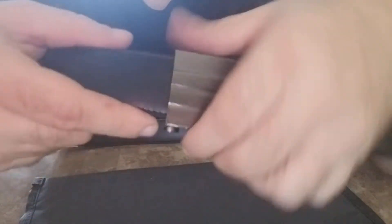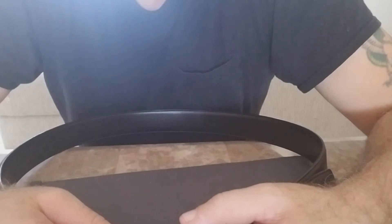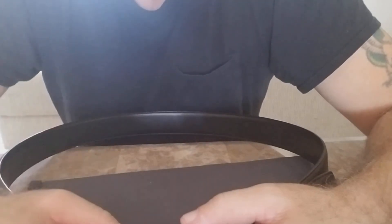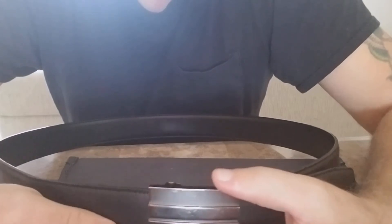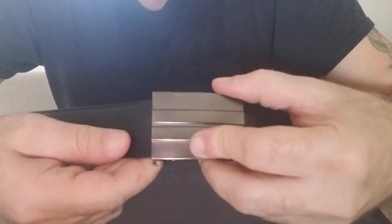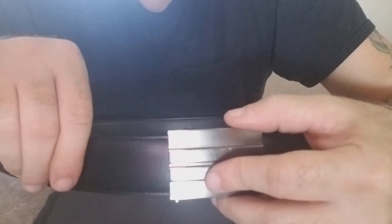To loosen it — I'm doing this upside down — you just hit this little lever on the bottom and you can pull the belt out. This is great for a couple reasons. If you have a big dinner or something and you need to loosen the belt a little bit, you can just hit the bottom and let it out one notch or two notches, however much you need. Great design, I love the ratcheting system and the buckle is fantastic.